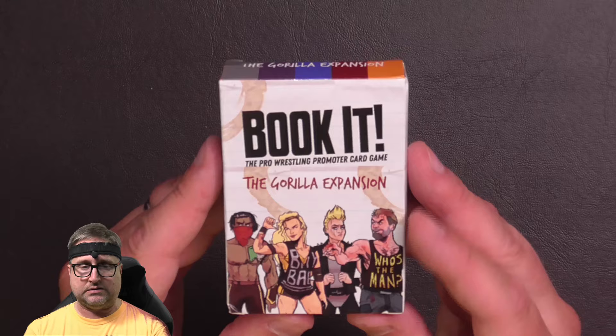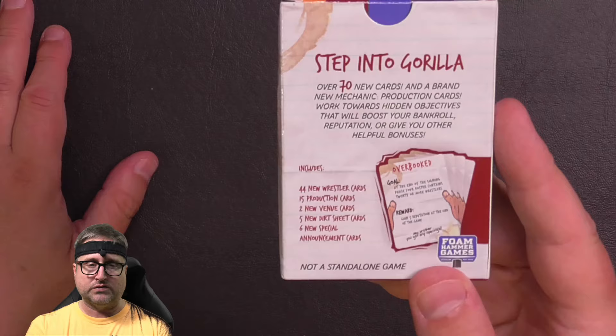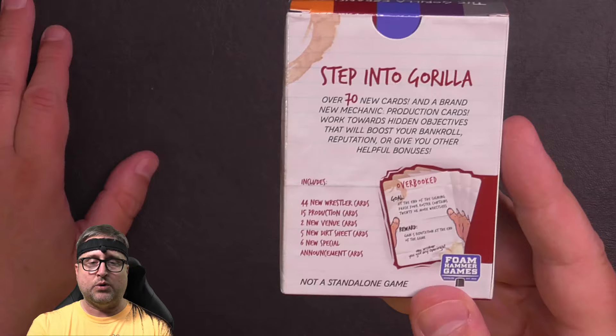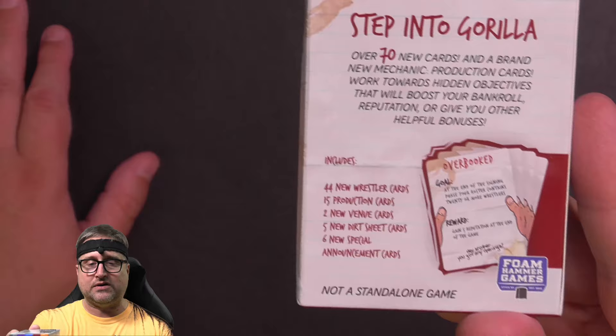So this is the Guerrilla expansion — Book It: The Pro Wrestling Promoter Card Game. It comes in a nice little box. Ages 13 and up, one to four players, 60 to 90 minutes. It says: 'Step into Guerrilla — over 70 new cards and a brand new mechanic. Production cards work towards hidden objectives that will boost your bankroll, reputation, or give you other helpful bonuses.' The pack includes 44 new wrestler cards, 15 production cards, two new venue cards, five new dirt sheet cards, and six new special announcement cards.